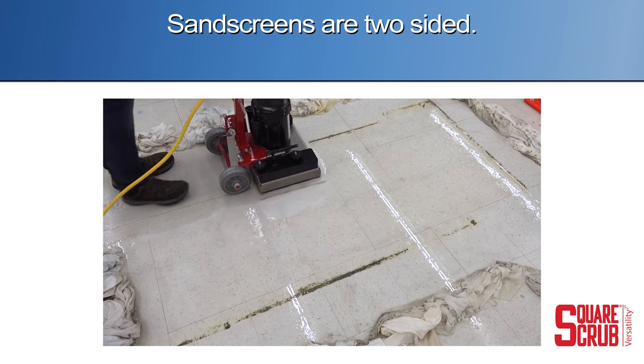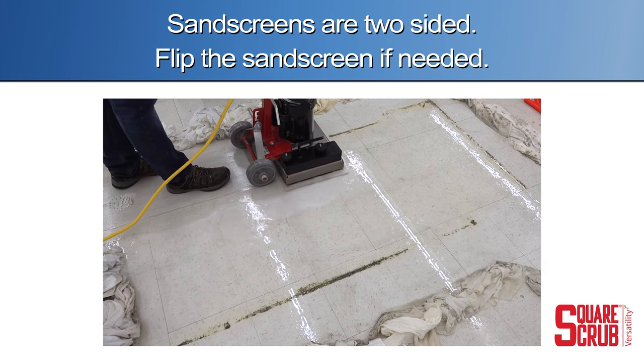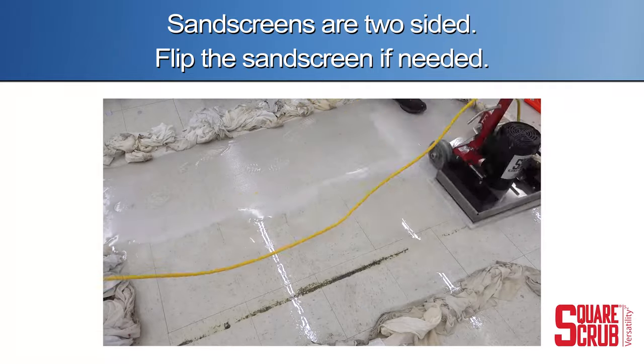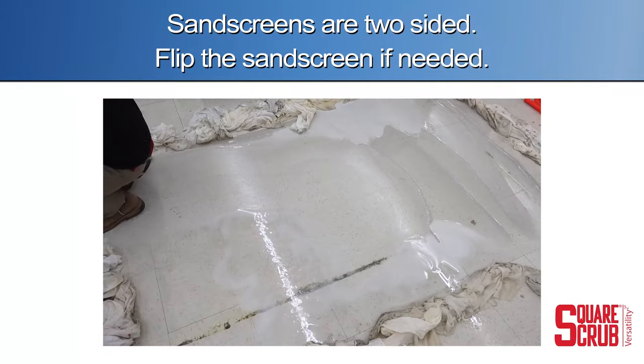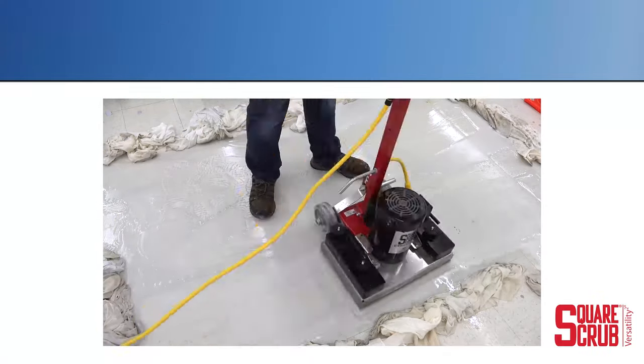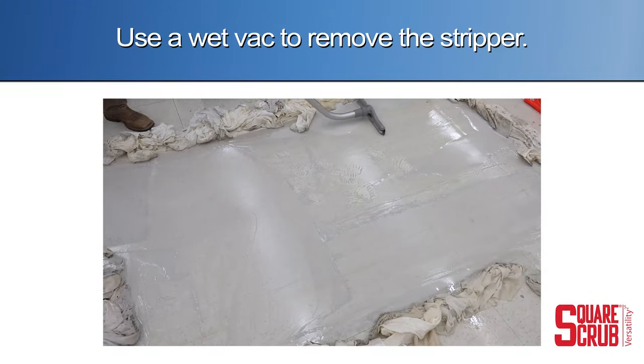Sand screens are two sided. Flip the sand screen if needed. Use a wetback to remove the chemical.